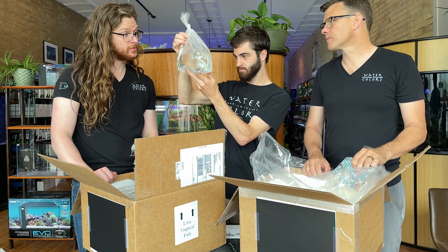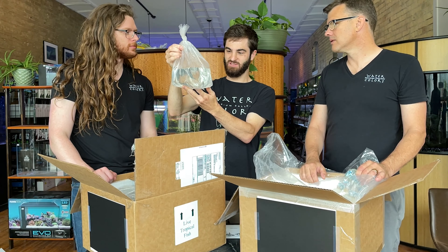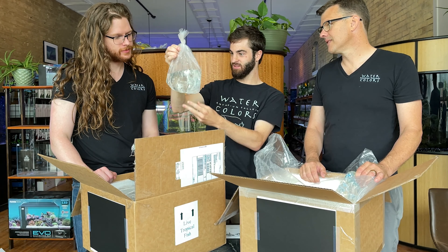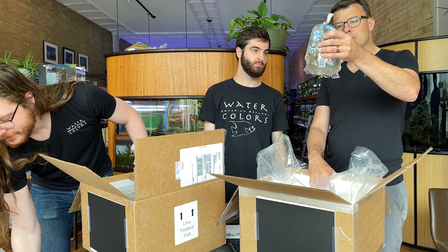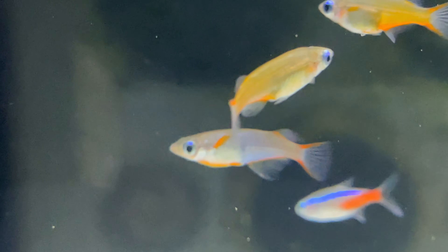This is Boraras urophthalmoides — the exclamation point rasbora. Closely related to brigittae, the chili rasboras, just a little bit different paint job. They're going to end up a little bit more orange when they color up. It's even harder to tell when they're not showing their colors — the difference is not as obvious. Very cool fish.